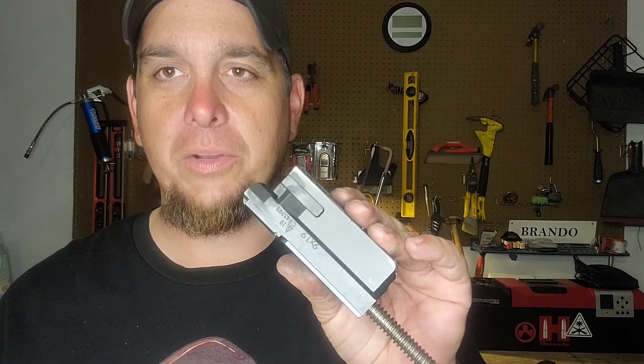Ladies and gentlemen, I really enjoyed making this video for you guys. I hope you enjoyed it. If you like the content you're seeing so far, please like and subscribe. I hope everybody has a wonderful night and I'll see you next time.